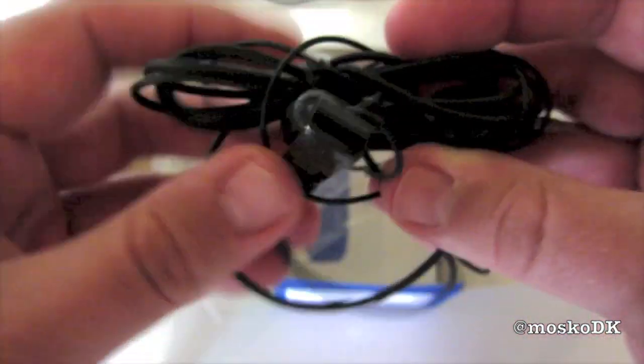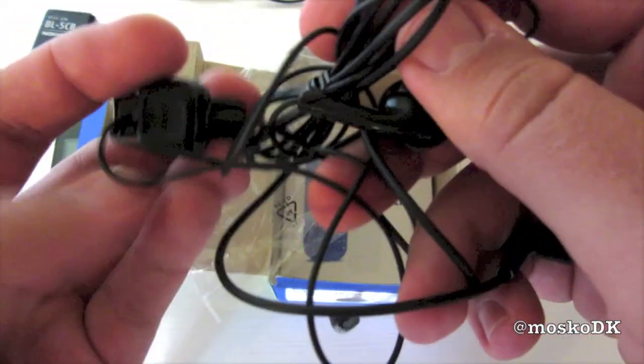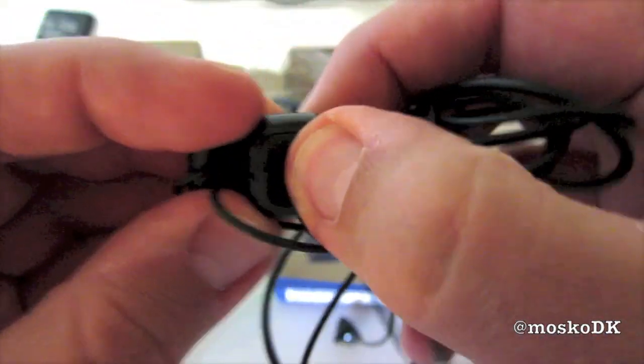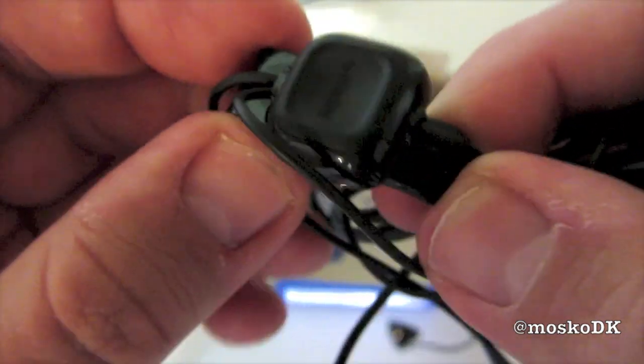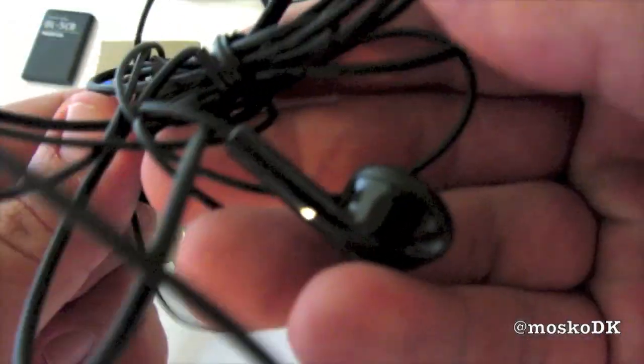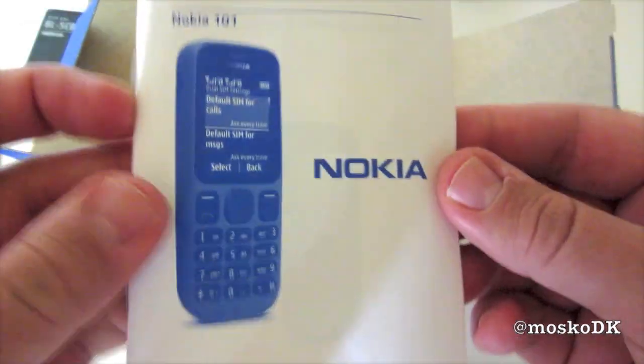3.5mm headset — I thought 2.5mm, but no, it's 3.5mm. Basics: we have the answer button here, the mic hole, and no volume rocker.